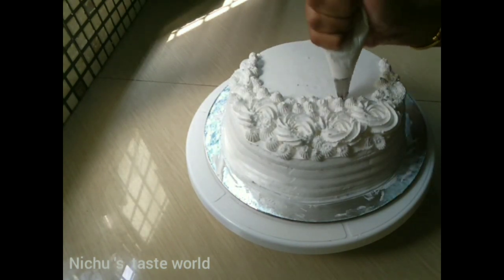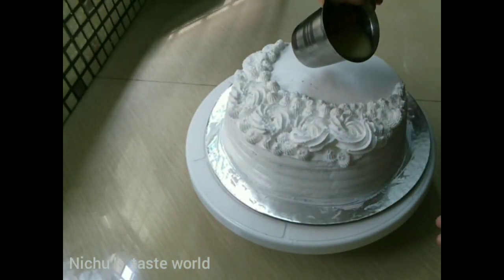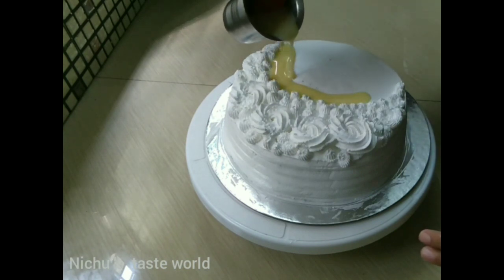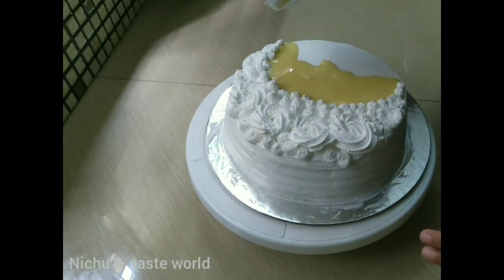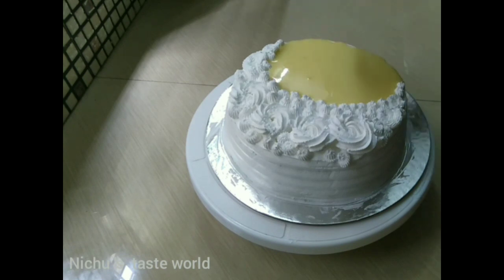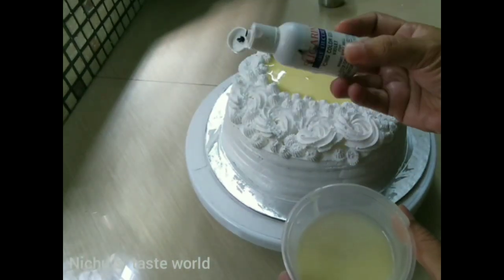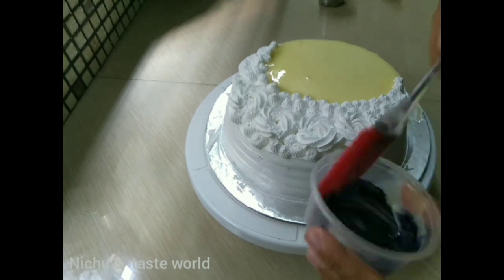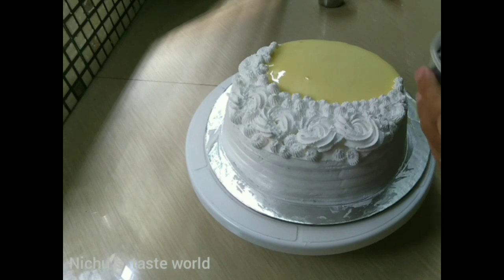We will add a little bit of white chocolate. This is a white chocolate ganache with a white gel color — mix it with a spoon until combined.